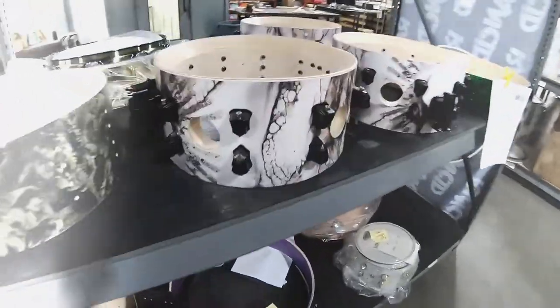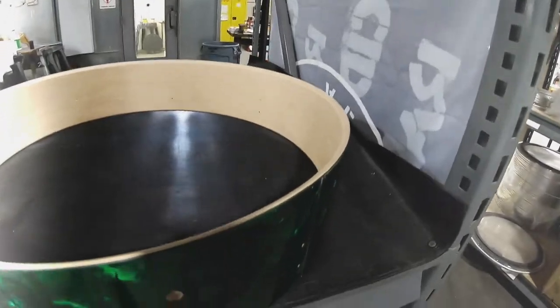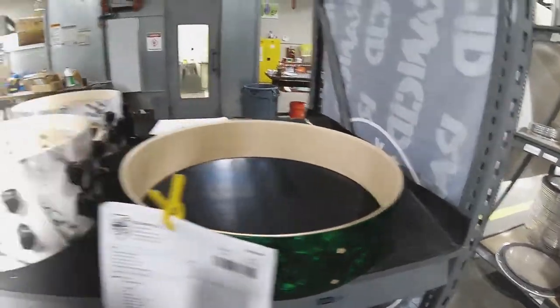Some more Jay Weinberg snares coming into assembly. A green diamond UFO for Christian Whittington — that's a 4x20. It's going to get black nickel hardware with a black stain hoop. So cool.